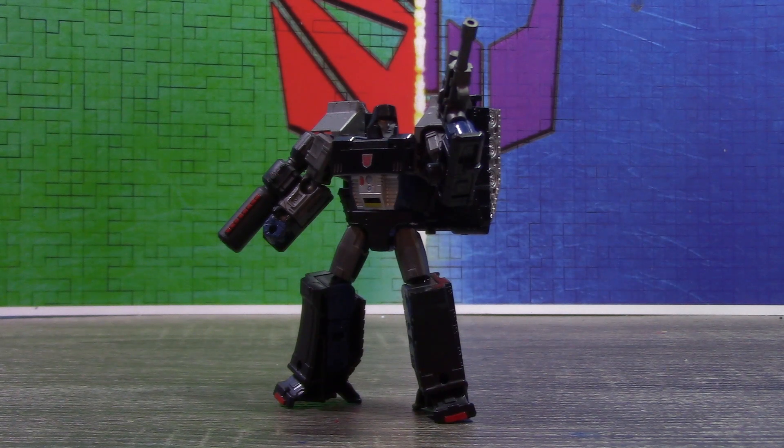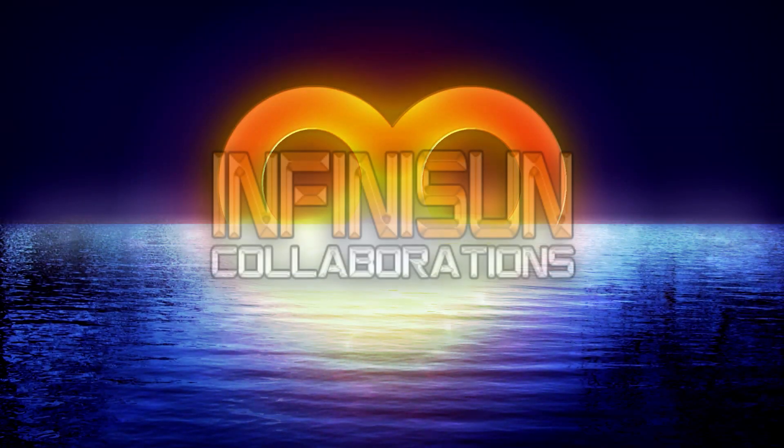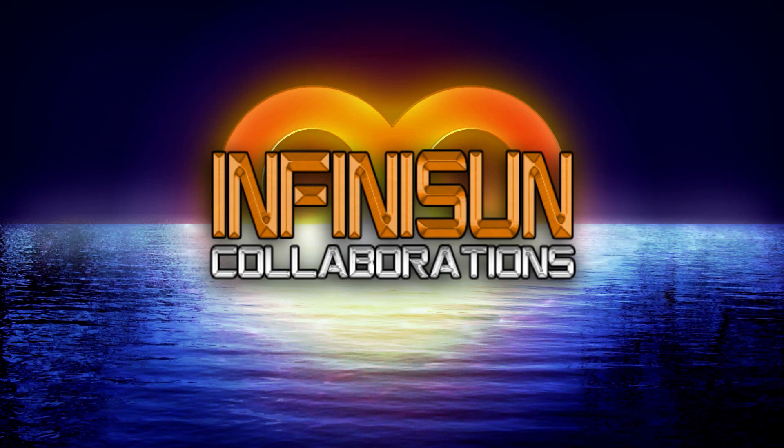That is pretty much all I have to say. Be sure to check out my channel for more video and custom reviews, and please don't forget to subscribe. You can always come check out my Facebook and Tumblr pages — links in the description below. You can also come join the Infinitasun Discord server, also linked in the description below. And as the 14th Prime, signing out. Thanks guys.